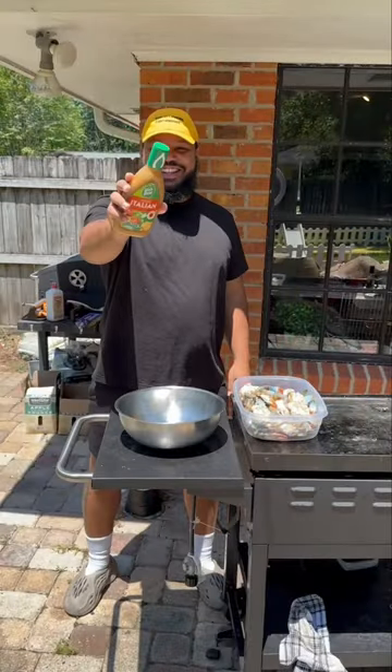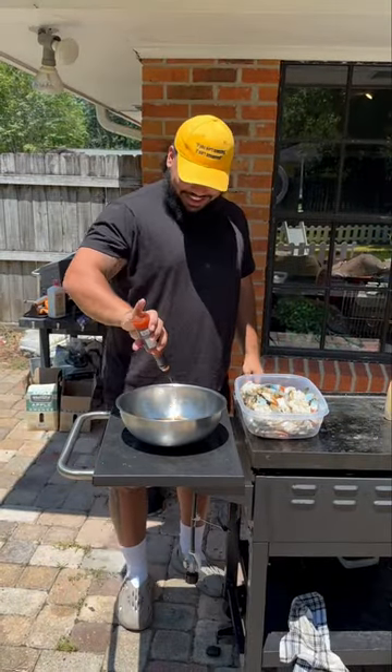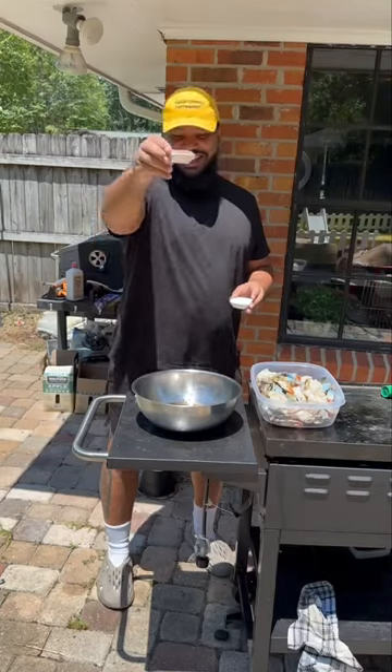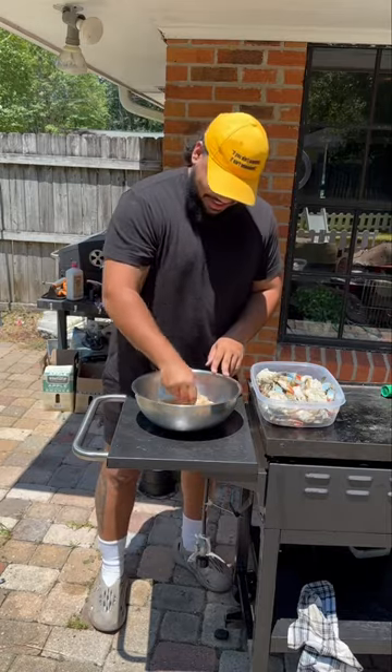For the marinade, I come with a whole bottle of Italian dressing, hot sauce for the spice, garlic paste — roasted garlic to be specific — and then garlic powder, onion powder, paprika, and your favorite crab boil seasoning.